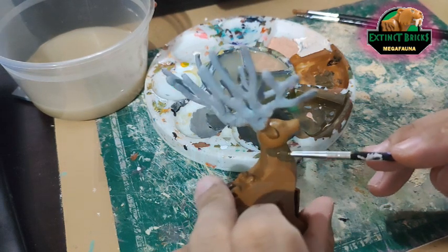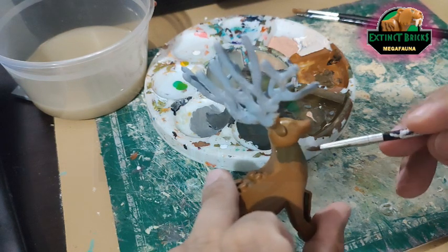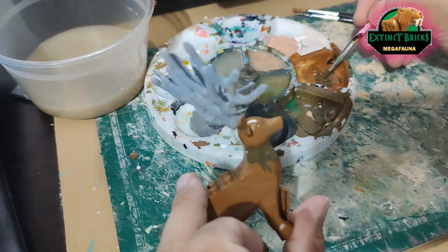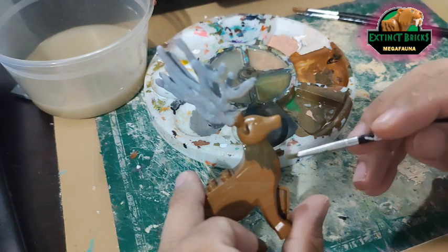For the neck area, this is actually a little bit darker. This is a mixture of what we had earlier on — just add a little bit of black to it. Don't be trigger-happy on the black so that it's not too dark.